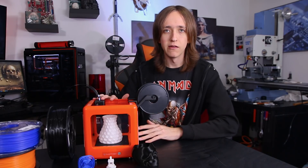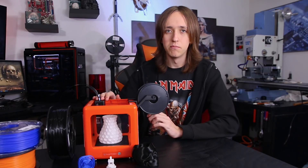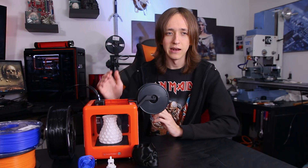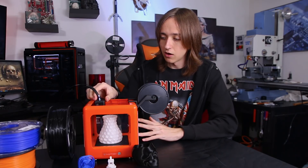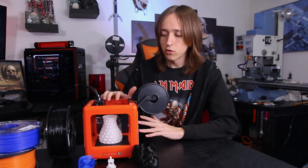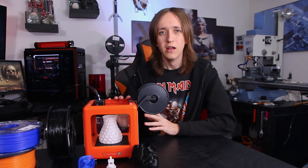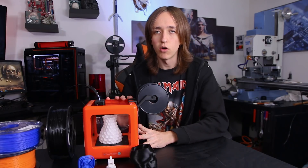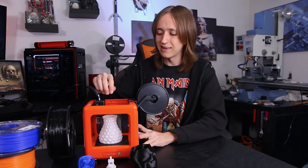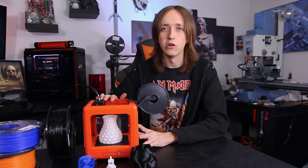The extruder itself is nothing special — it is not very strong or anything, but it works. I haven't had any issues with it binding up or not extruding. But in general, all the motion systems are kind of loose, with very thin rods used there, so it's not the sturdiest construction. The frame itself is really nice and strong, so that's not going to be an issue. But I can wiggle around quite a lot here, which also does show in the print results.